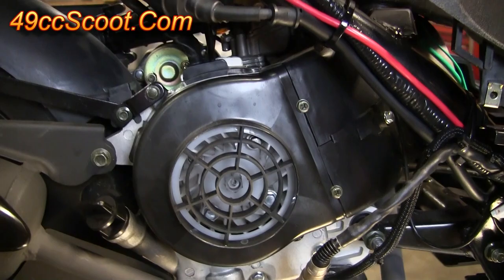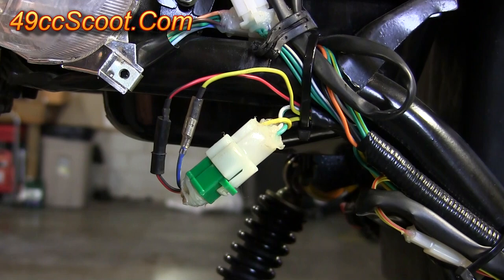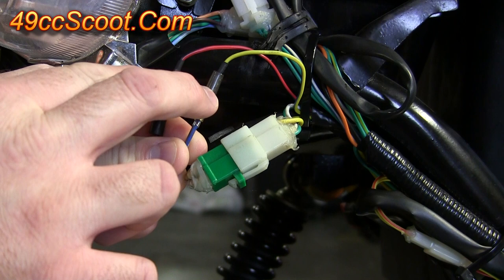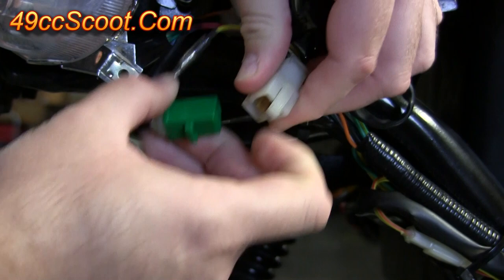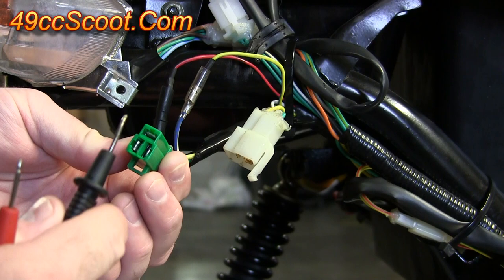All you need to do to start is trace the wire from your stator and find the connections here. With a GY6 50, the 139QMB, you should have two little individual connectors here and then one big connector. These two individual connectors are for the ignition system — you want to leave those alone, leave those connected. You want to disconnect the big connector over here. You should see the side coming from the stator; you've got three connectors in here: a yellow, a green, and a white.